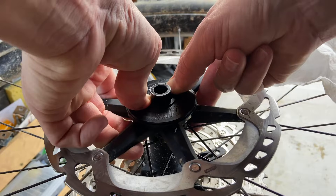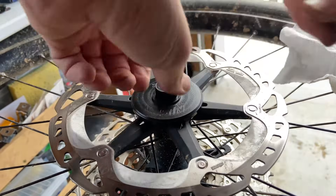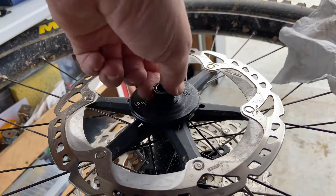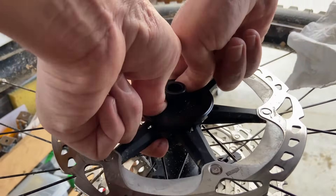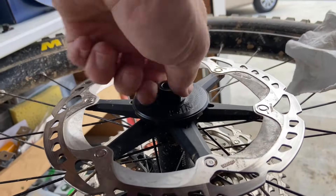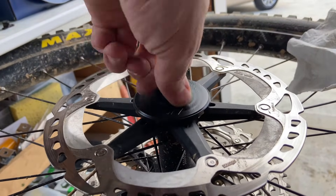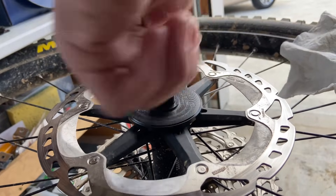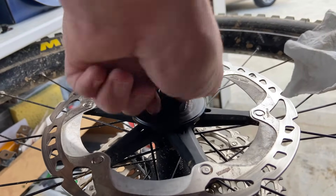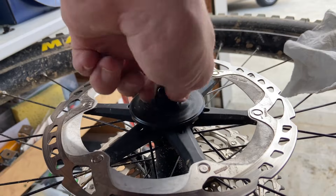We want to be careful that we don't go too tight. If you push it too hard, you won't break it, but you will get noise. It's not bad for it, but it's better to have a slight gap so there's no friction at all and it's nice and silent.